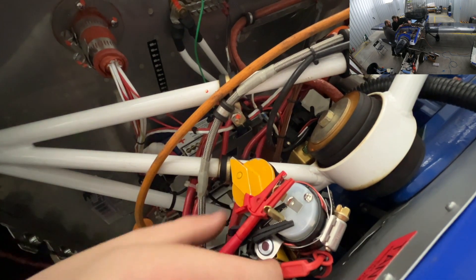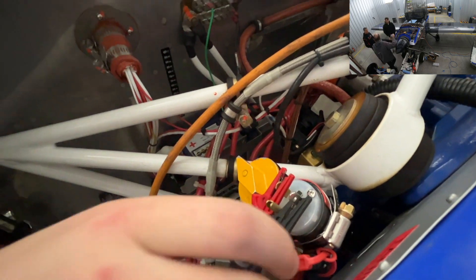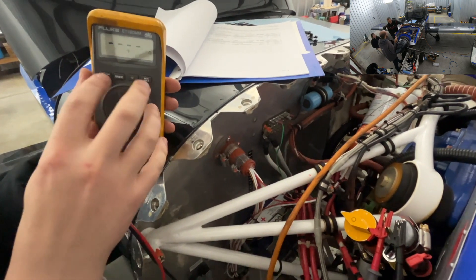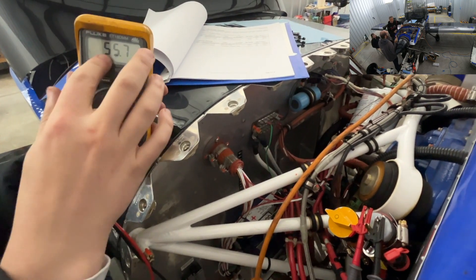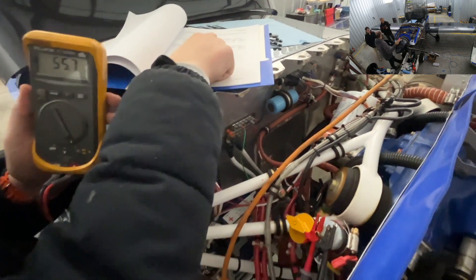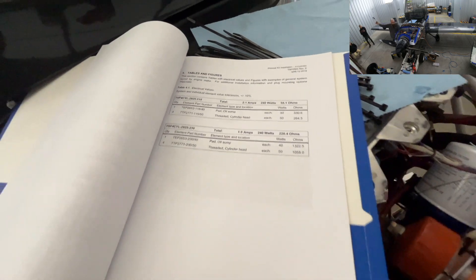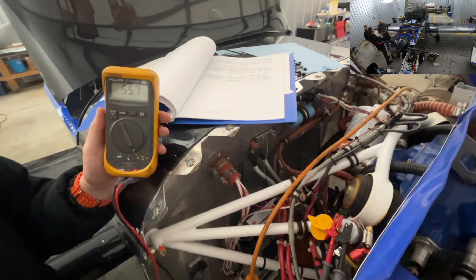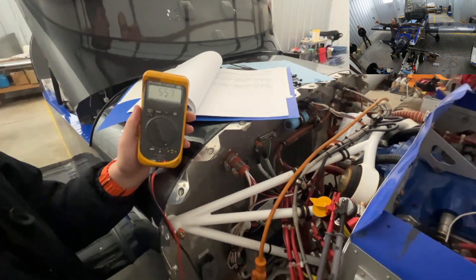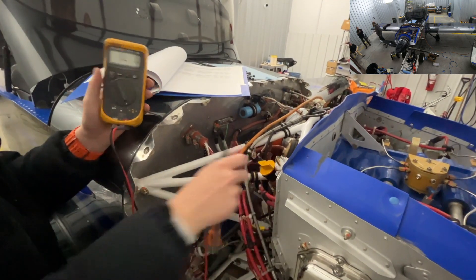Next, we're going to check our resistance across the leads. We do have connection. We're going to check our resistance to make sure we have a proper ohm reading — we got 55.7. According to our electrical table and instructions, it's supposed to be 55.1, which is 100% within our tolerance of plus or minus 10%. Perfect — so that's good. I think we can plug it in.